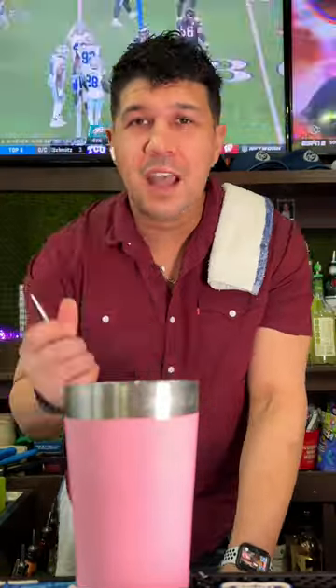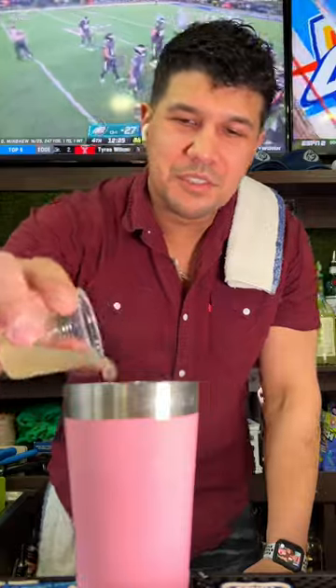Put this right in our shaker tin with some fresh ice. One ounce vodka, half ounce of blue curaçao, and our lime juice. And now, we shake.